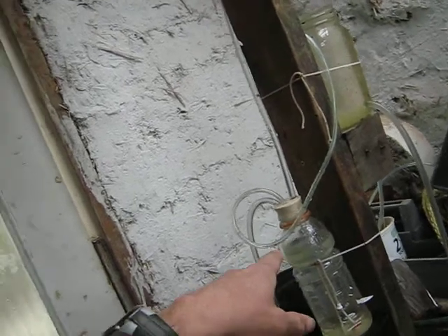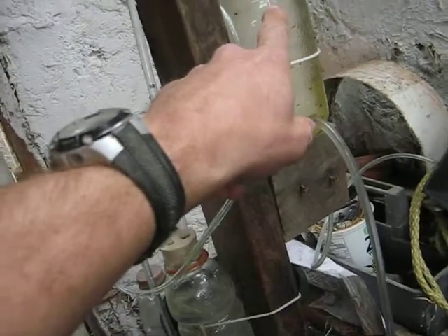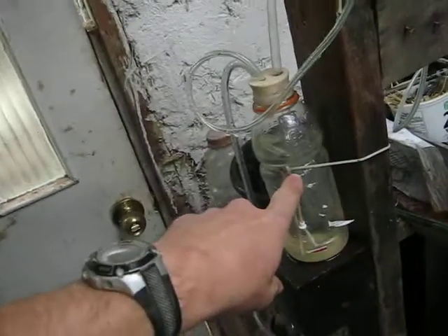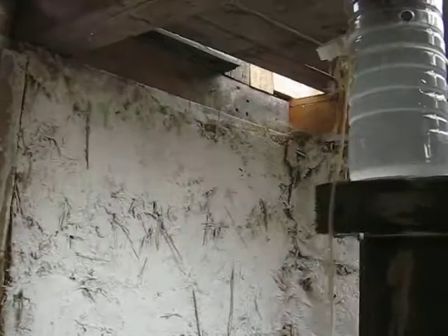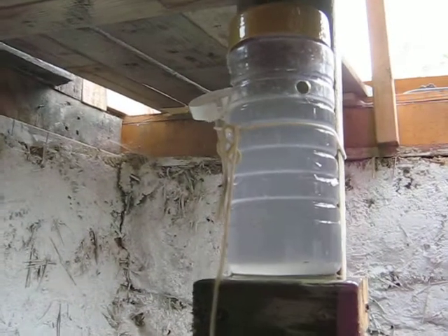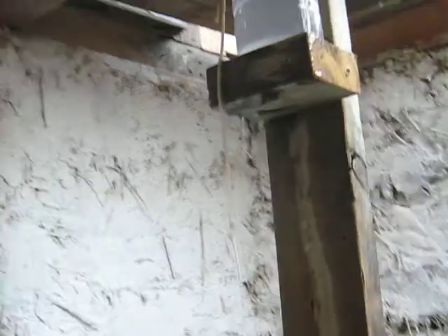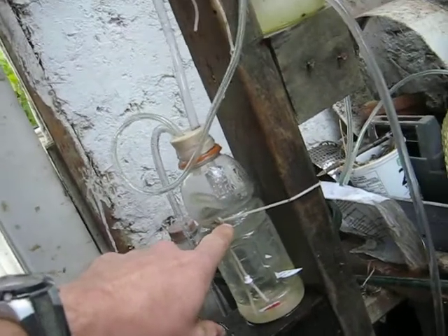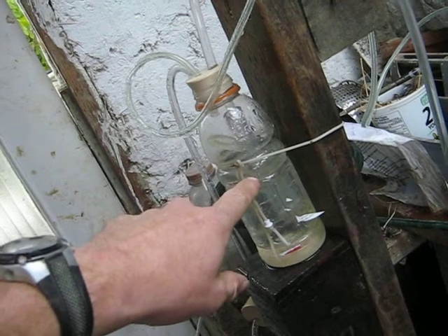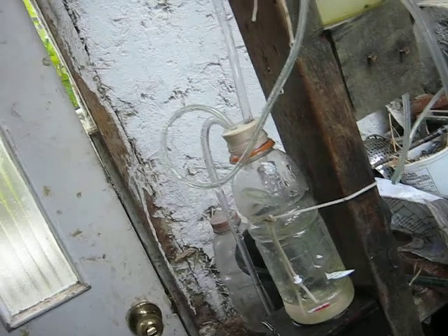Don't mind the bubble sets because it's going quicker than the siphon is able to handle. Anyway, we're getting the water down — the water is being pumped from here, through this thing, up to here. It's just the way I have it set up. You can see there's quite a lot of water being pumped, and if you look in here it's splashing all over the place.